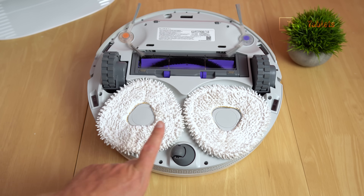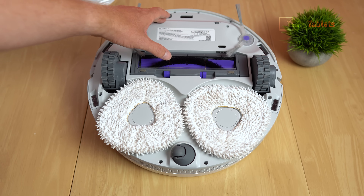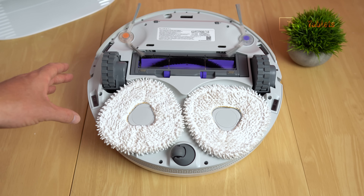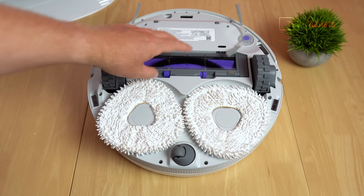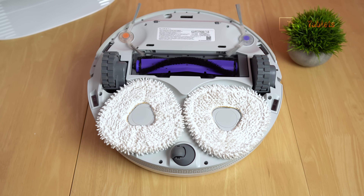It does have a 360-degree wheel at the rear - we normally see that at the front. At the front there is a carpet detection sensor and other infrared sensors including cliff sensors which can detect falls. The main brush here is something I like about this unit - it does have bristles, whereas recent robot vacuums I've been reviewing have just been using all rubber.